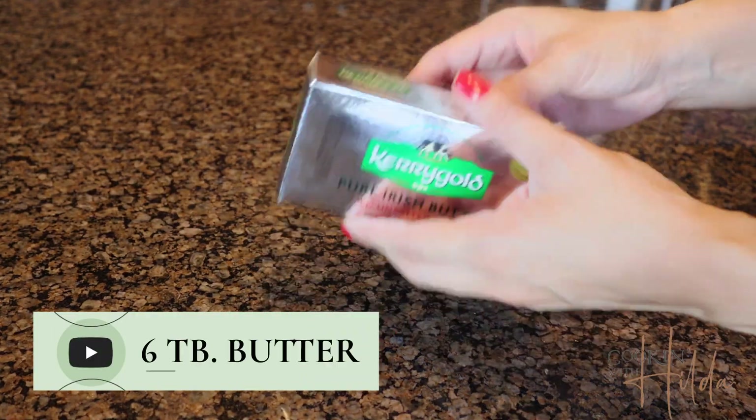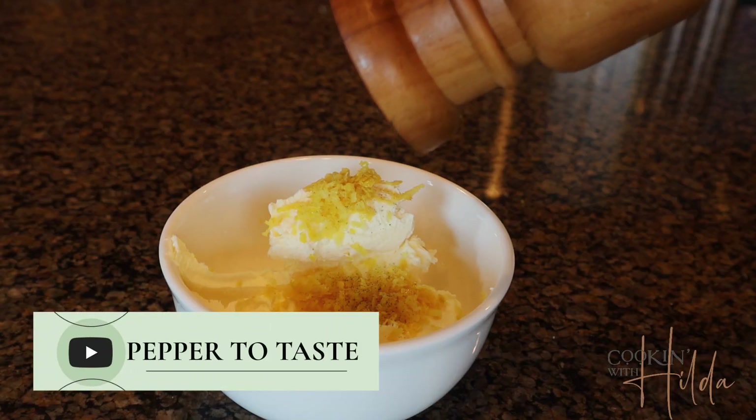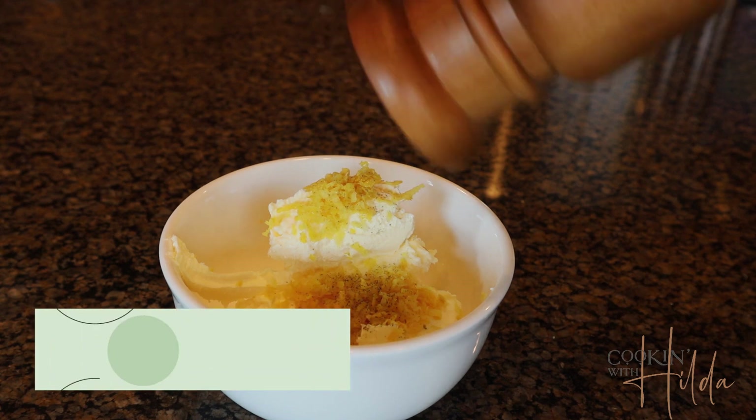Have the salmon at room temperature and we're going to start by making a butter mixture. Try to use a very good quality butter because it's going to give it that extra flavor — good, delicious, yummy flavor. We mix the butter with these ingredients.